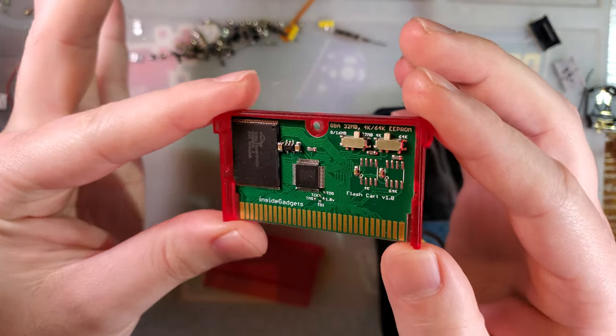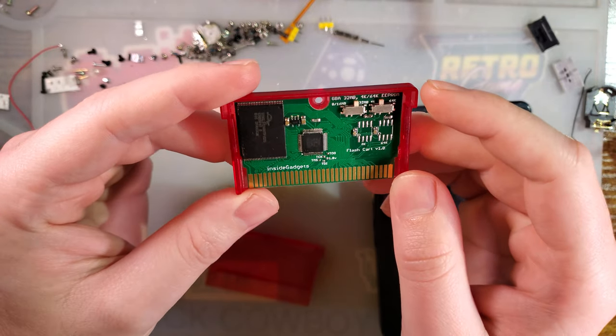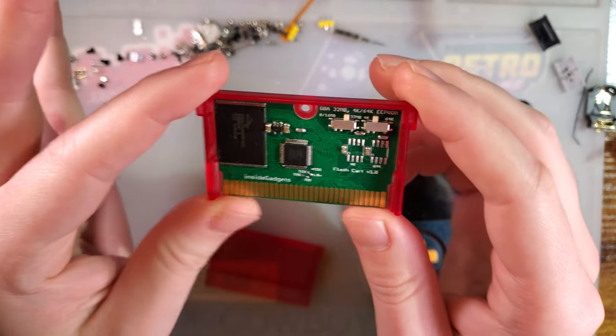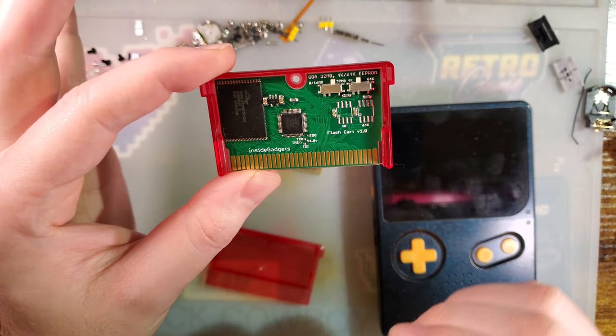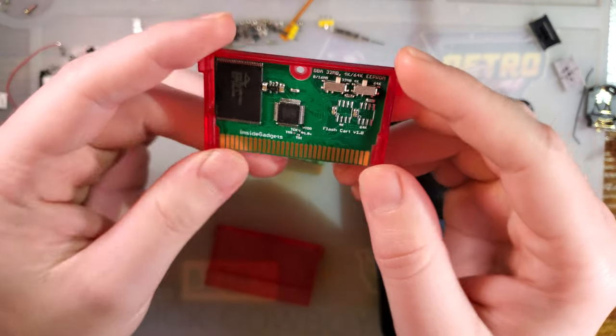I honestly don't know if he even sells it anymore. I've had this thing such a long time and the new product rate is somewhat high and I don't know that he's still selling the DIY stuff. But anyway, I purchased this from Inside Gadgets as is. This was a DIY version of their EEPROM GBA flash cart.